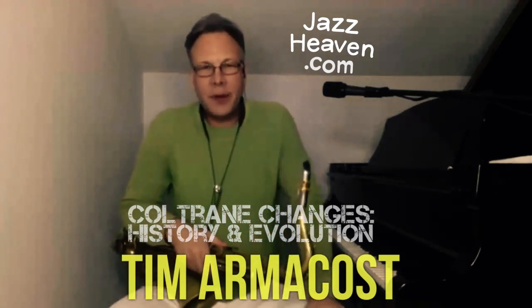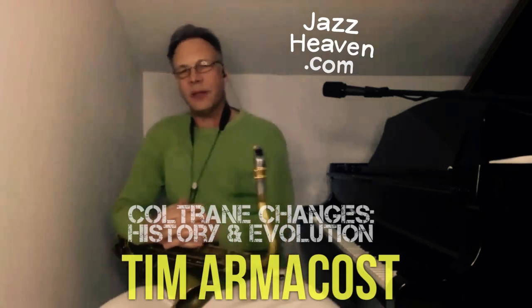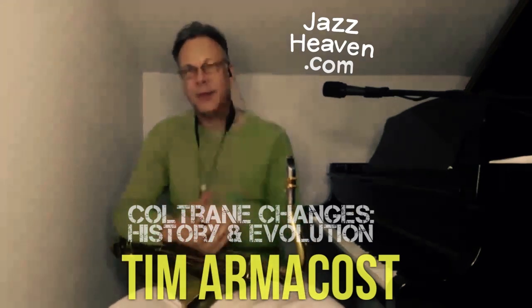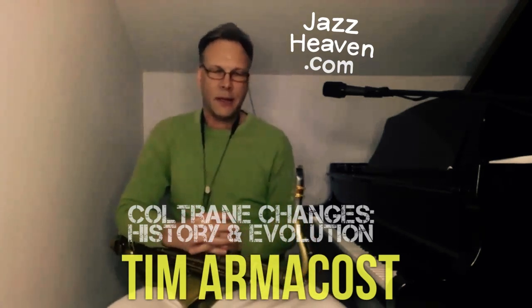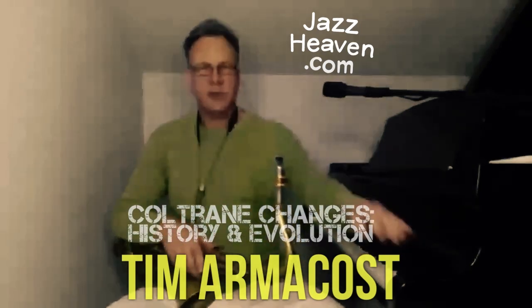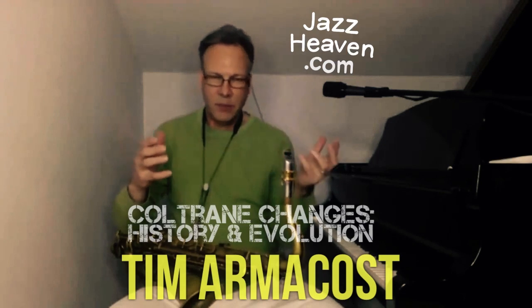Hey y'all, Tim Armacost here. I am inviting you to join my live masterclass on jazzheaven.com this Sunday at 1 p.m. New York time. We're going to be talking about Coltrane changes this time around — this is my fifth Jazz Heaven live masterclass. We're going to look at the evolution of jazz in a thumbnail, just a quick look at how jazz had evolved up to the point where Coltrane made his harmonic discoveries.